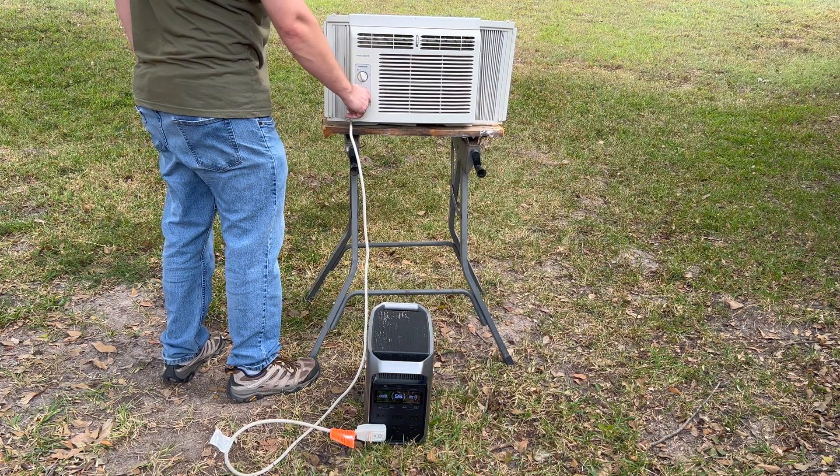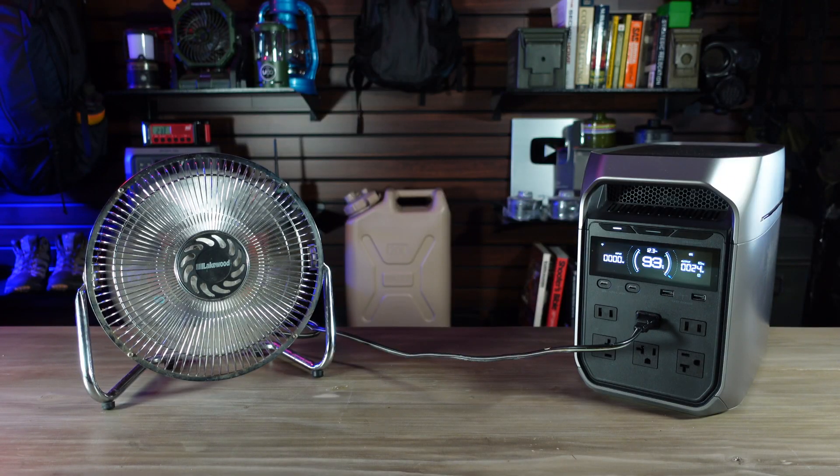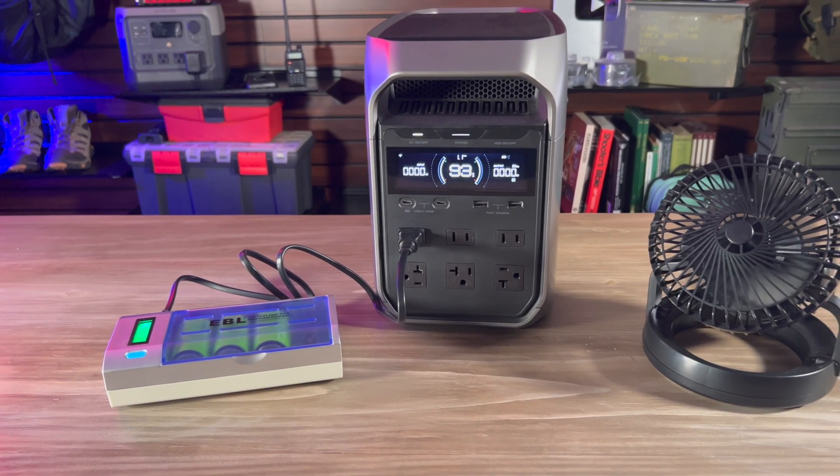The Delta III Plus can also power small window air conditioning units for a little while, but if you're expecting a power outage to last overnight or longer, using fans is a better option since it can power a fan for much longer, and it can also recharge batteries for battery-operated fans as well.